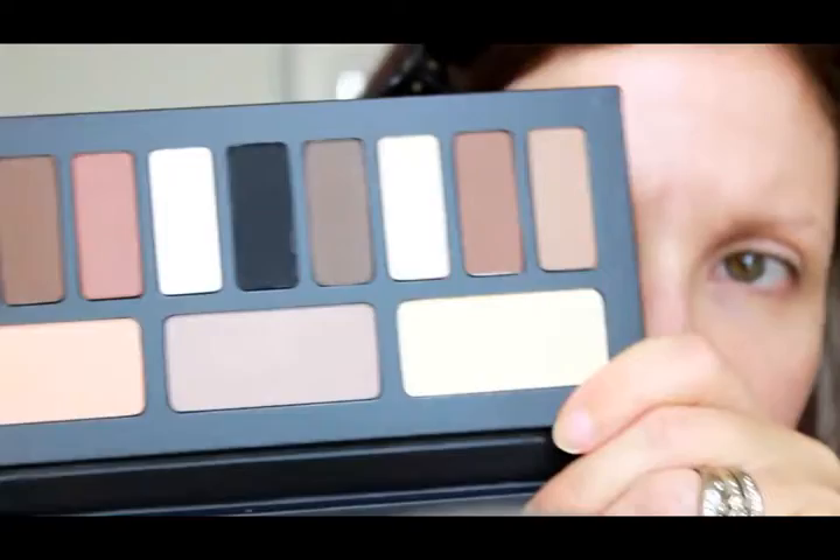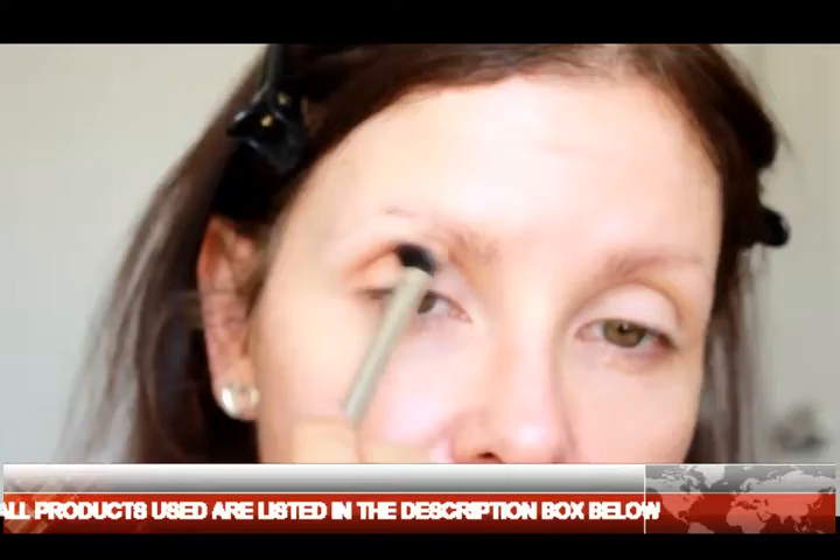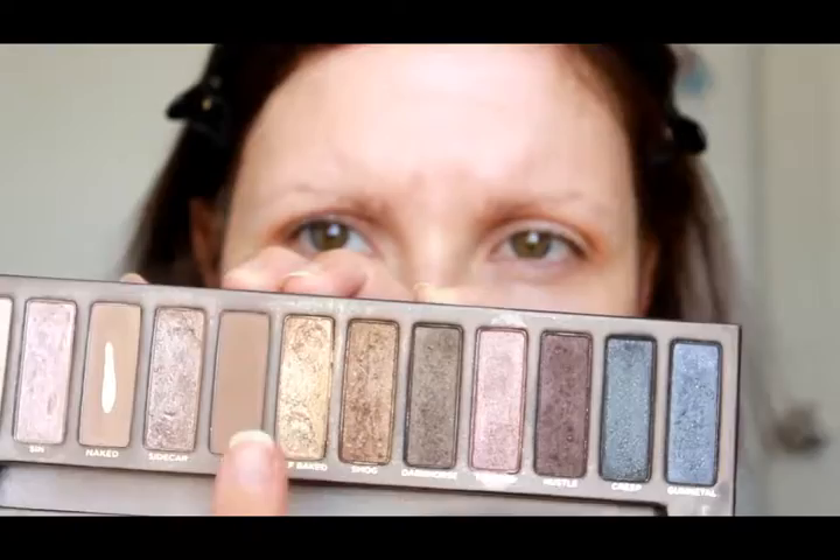The first palette we're going to use today is the Kat Von D Shade and Light eye palette. We're using Ludwin first, which is basically a cream colored shadow. Then we're going in with Latius — I have no idea how to pronounce these names — it's sort of a light orange toned shadow, and I'm running that through the upper crease, the outer corner, and all the way into the inner corner.